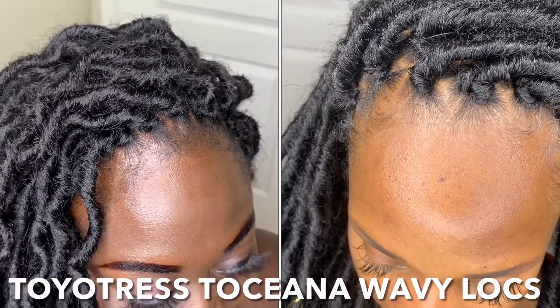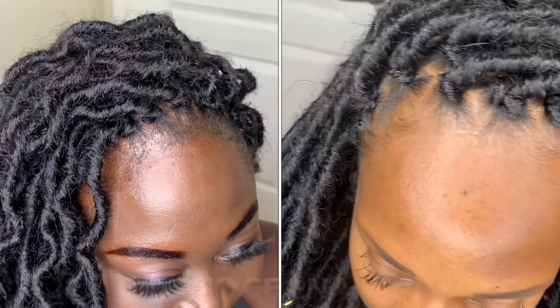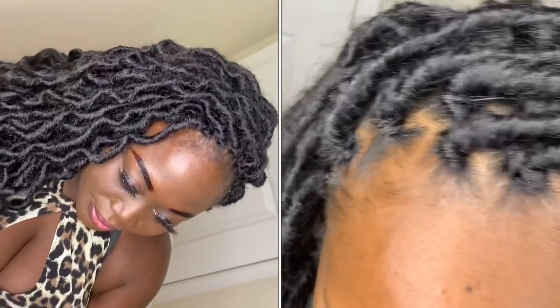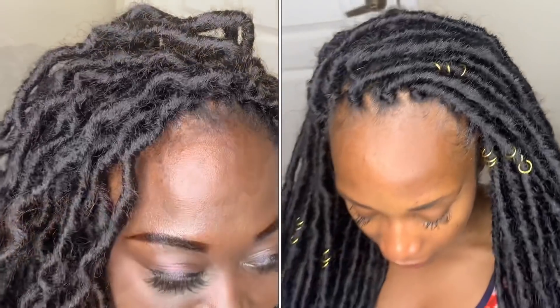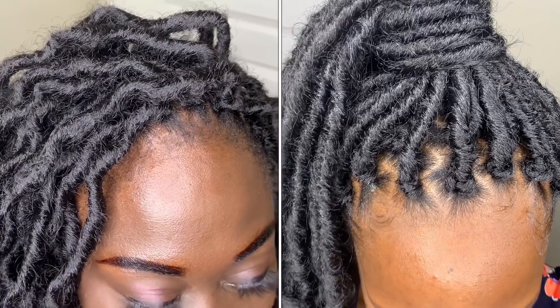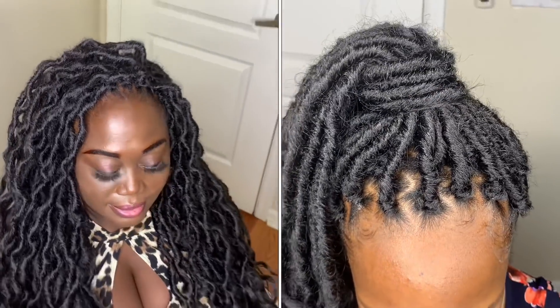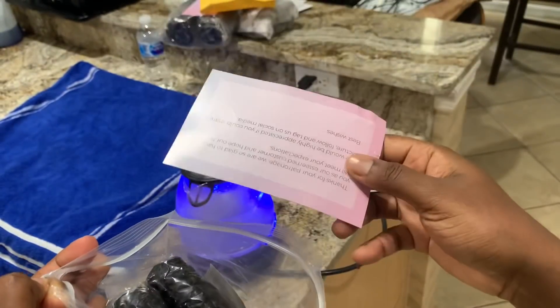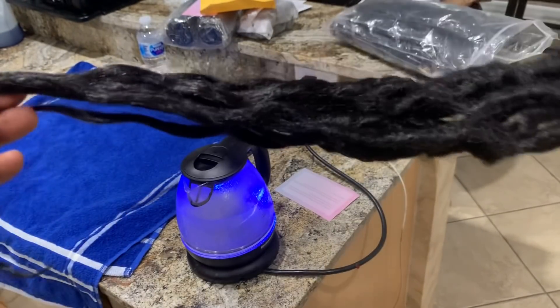Hello everyone, welcome and welcome back to my channel. This is a very interesting video. We are using hair from Toyotress — both people are wearing crochet braids. The person on the right had the locks dipped in hot water, and I'll be showing you that right now. This is how I dipped the hair in hot water. When you order from Toyotress, you get a total of eight packs.